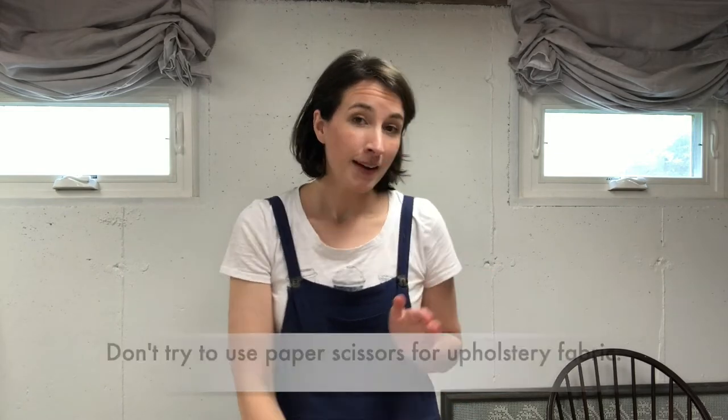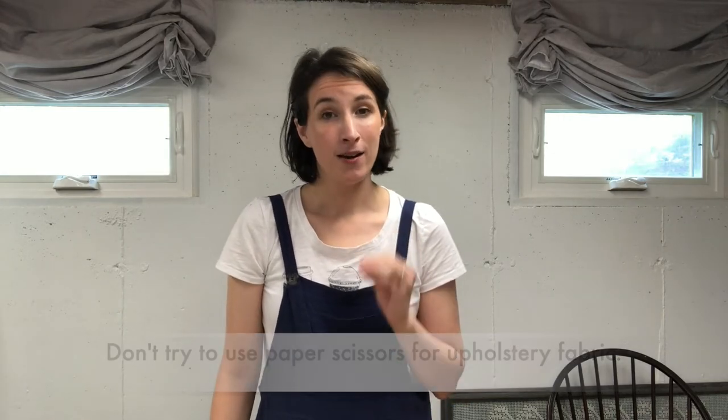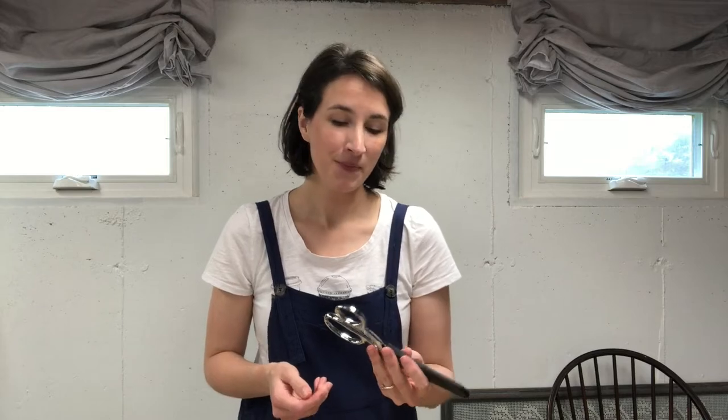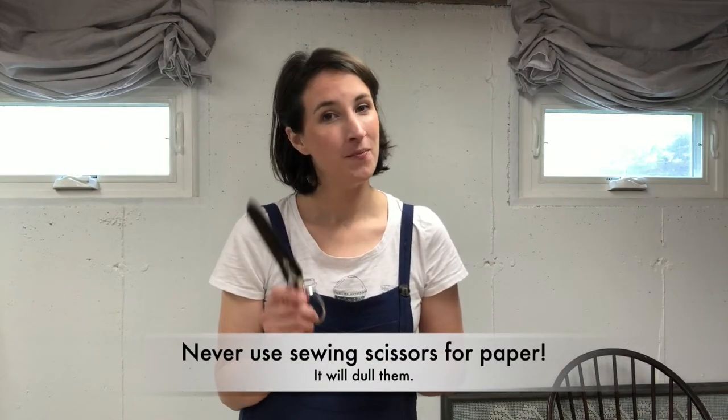I do not recommend trying to use office supply scissors meant for paper because they are not sharp enough. You're probably not going to get a clean enough cut and they may even snag your fabric and pull it. So even if you don't have heavy duty dressmaker shears like these, at least use scissors that are meant for sewing. And as a side note, never use your sewing scissors for paper because it will dull them.